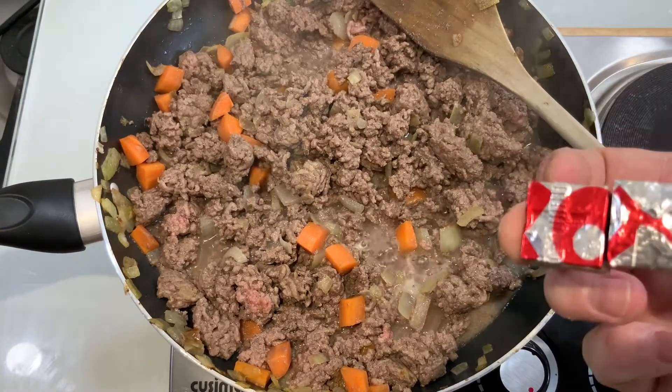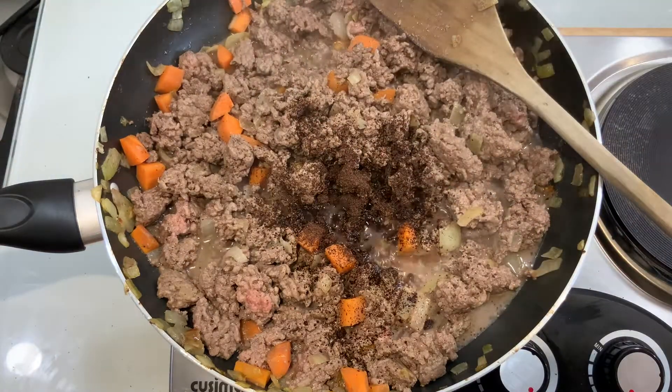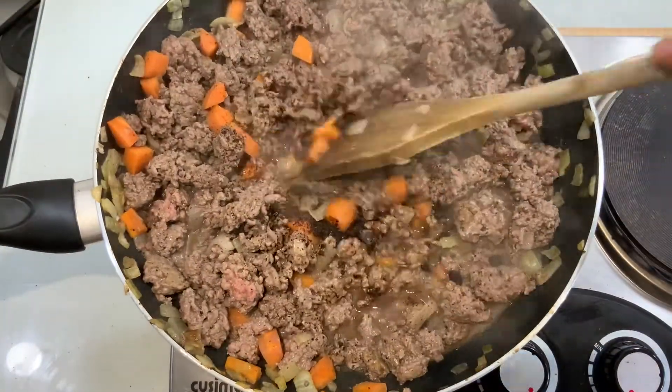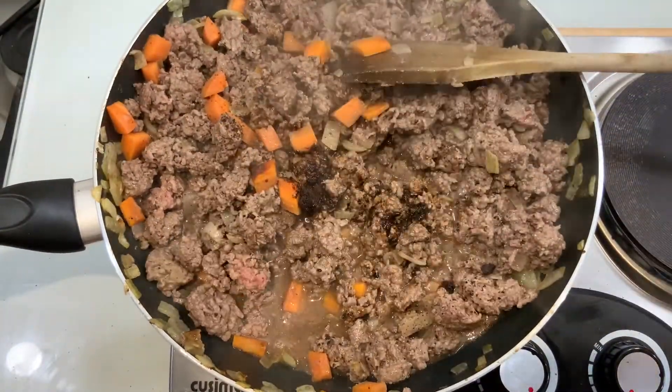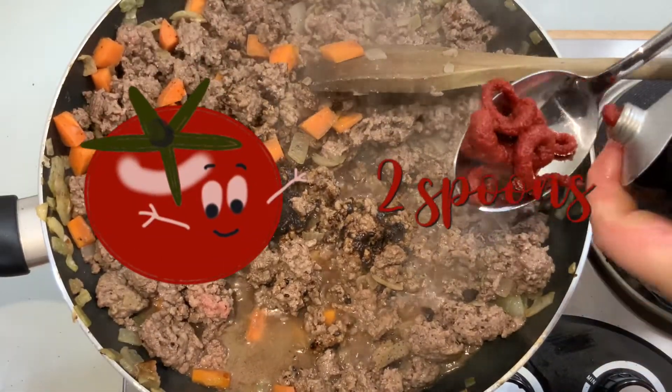When that's nice and browning, we can add a couple of OXO cubes, or if you have real beef stock, use that. But most of us, let's face it, especially for a midweek meal, we wouldn't be having a homemade stock around.